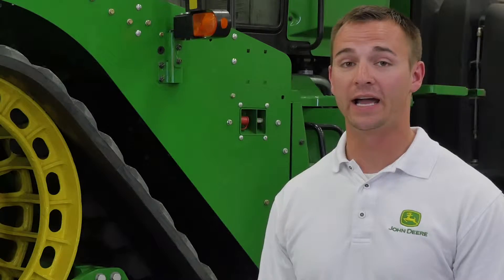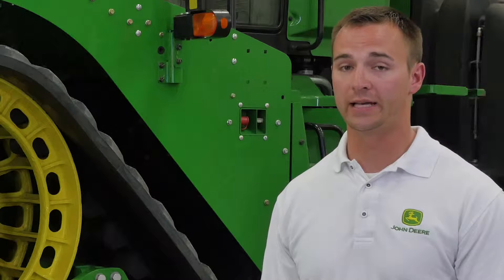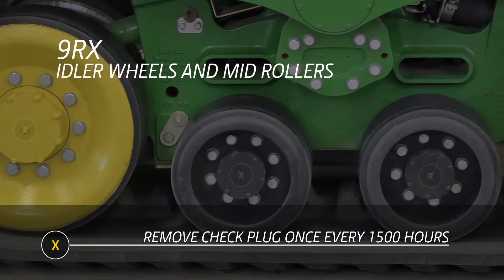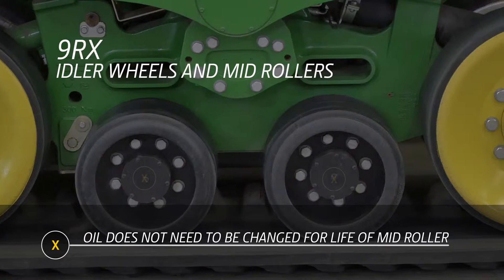One of the biggest maintenance differences on the 9RX compared to the Case Quadtrek is checking the oil level in the mid rollers and idlers. To do this on the 9RX, you simply remove the check plug once every 1,500 hours, and the oil inside does not need to be changed for the life of the mid roller.